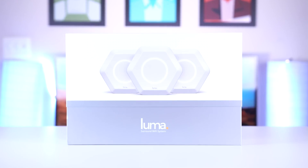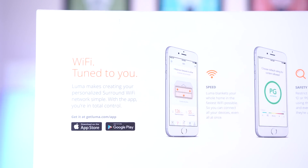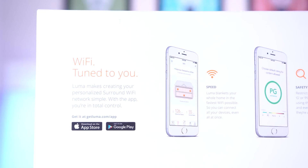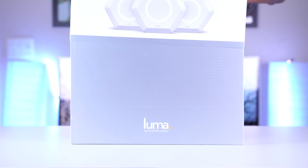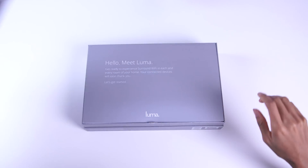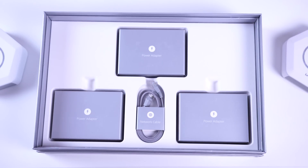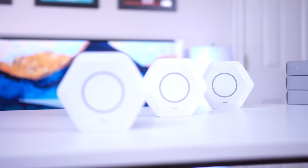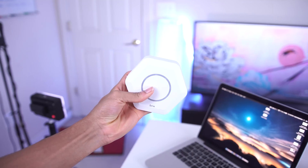The folks at Luma sent over their surround Wi-Fi system. It creates a mesh network using multiple routers — with it, wherever you are in the house, the attic, the basement, wherever, you can still get fast Wi-Fi and eliminate dead zones with much better coverage. In the box you get three Luma units, although you can get more or less depending on the size of your home. Below that you get a power adapter for each of them and a single Ethernet cable that you can use to connect to your existing modem or router. The units themselves have a pretty nice design — they come in a hexagonal shape and you can get them in white, black, orange, or gray. They're pretty small.